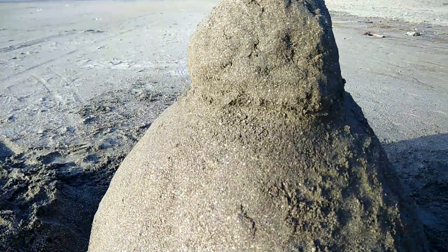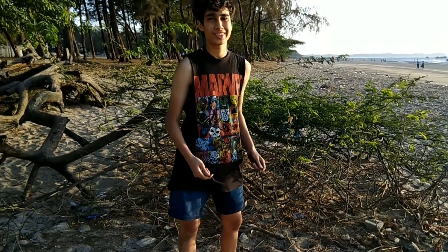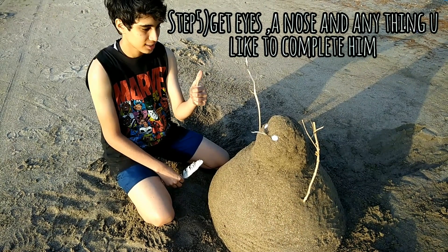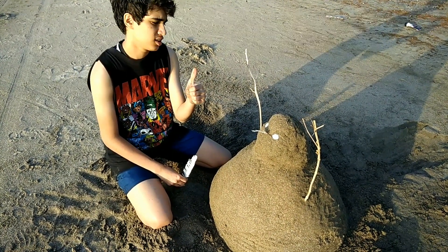Now let's go hunting for the nose, arms, eyes and buttons. We need something for the arms — how about these? Eyes, check. Nose, check. Arms, check. Smile.